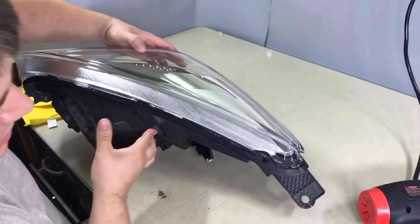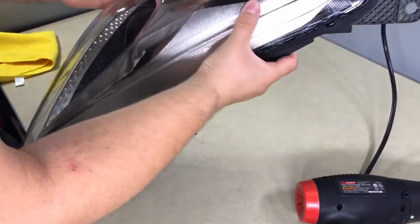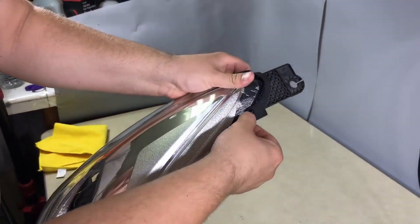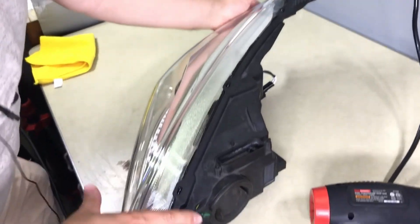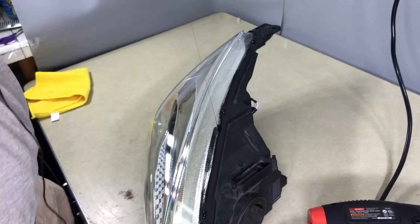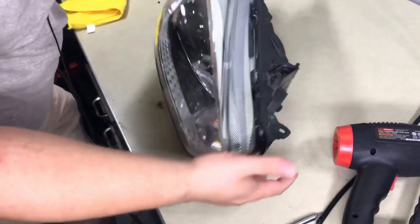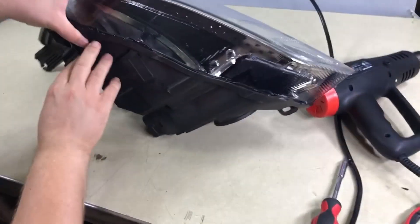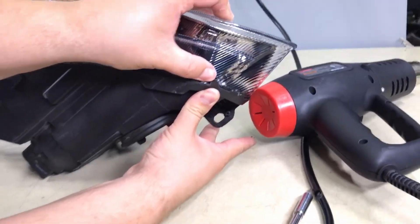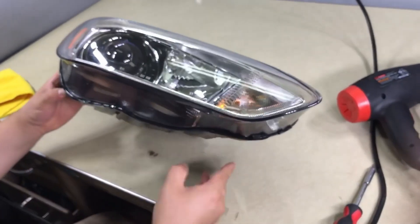Ten minutes later — the goal is to push the whole lens in. Make sure it clips inside the clips. Push it down and hold it — the glue is hot so be careful. Extra glue squeezing out is good; you can always remove it. Not enough glue is a problem. Click the bottom clips to make sure they match — that's when you know you have a good fit. There are two clips on the bottom and three on the top, and they all have to be clipped in.